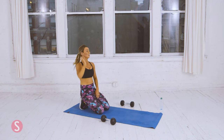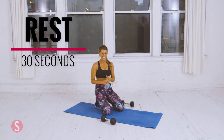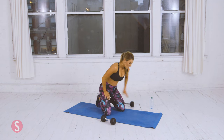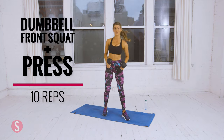Great job — that is circuit two. We are almost done, one more round. Take 30 seconds rest. Remember to breathe — you're not the only one having trouble, you're doing great. Ten more seconds — take a good breather, grab the dumbbells, get ready for the dumbbell front squat and press.